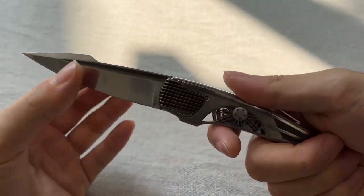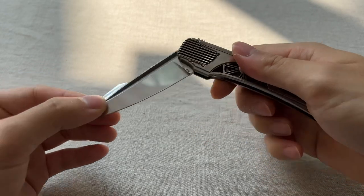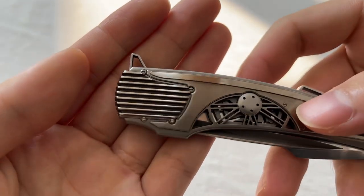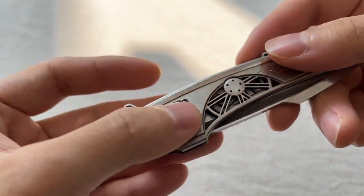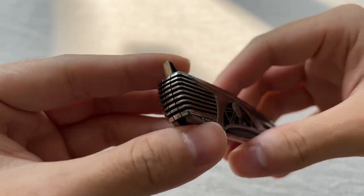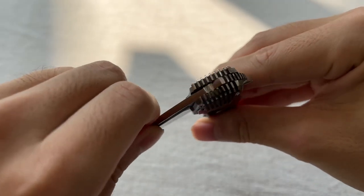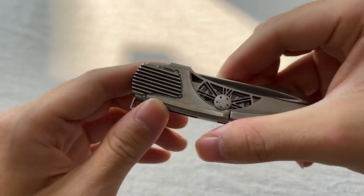Corrado uses CNC, wire EDM — everything to make things as precise as possible. Let's check out the pivot area, which is the grill of the car replicated here. If you can see, it matches exactly with the grills from the blade, perfectly on both sides.